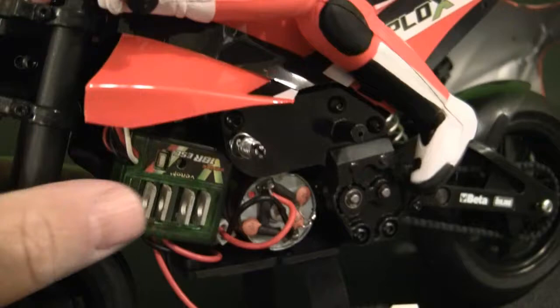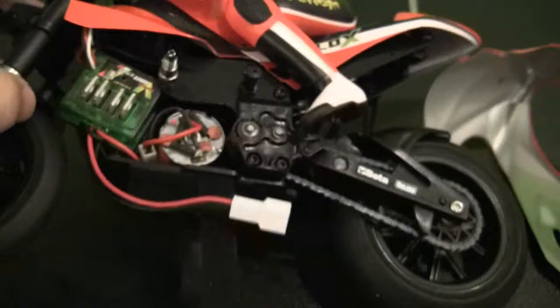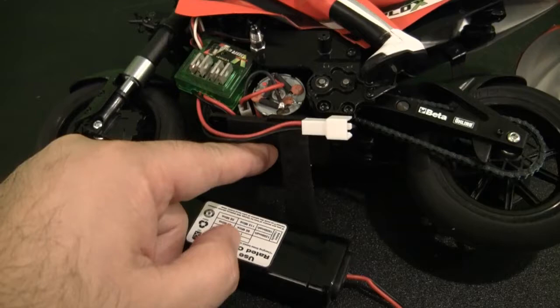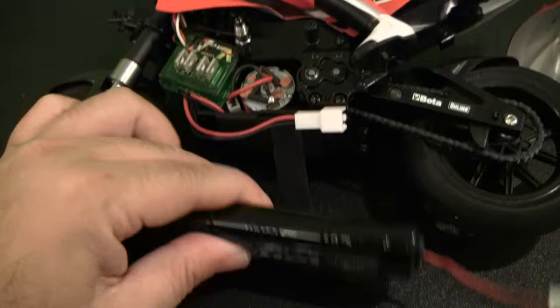On the left side of the motorcycle you can see the brushed ESC already pre-mounted, and it features a brushed 370 fireball motor that's pre-installed and ready to go. On the bottom of the motorcycle is where the battery mounts — it just Velcro straps on. I'm probably going to add extra Velcro to make it more secure so it won't slide forward or back and rub on the tires. That's something you should probably add if you get this motorcycle.